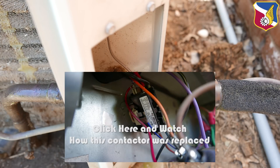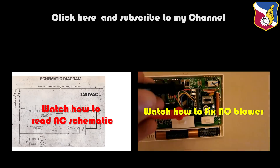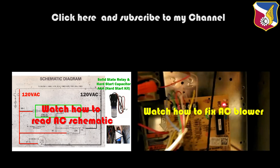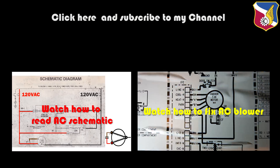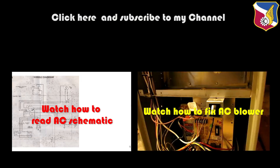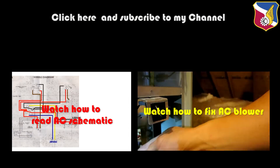The next thing I'm going to do is change the contactor, which I'll cover in a separate video. That's it.